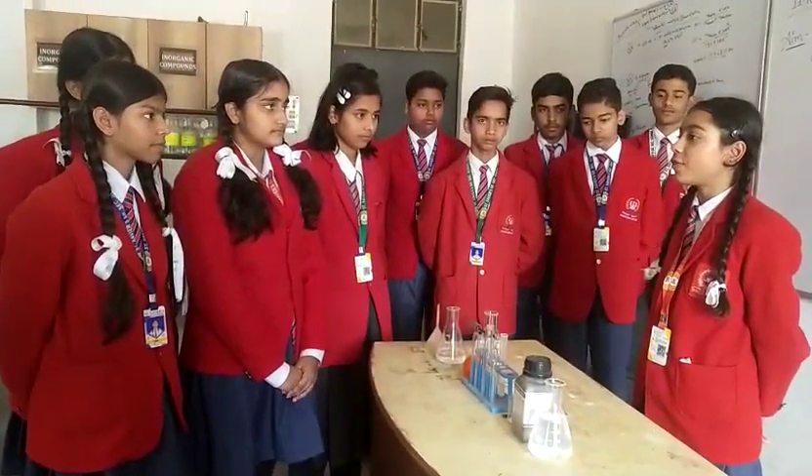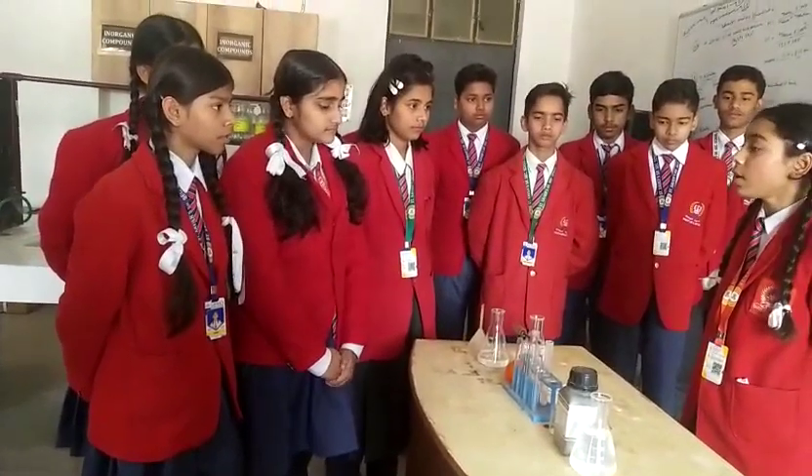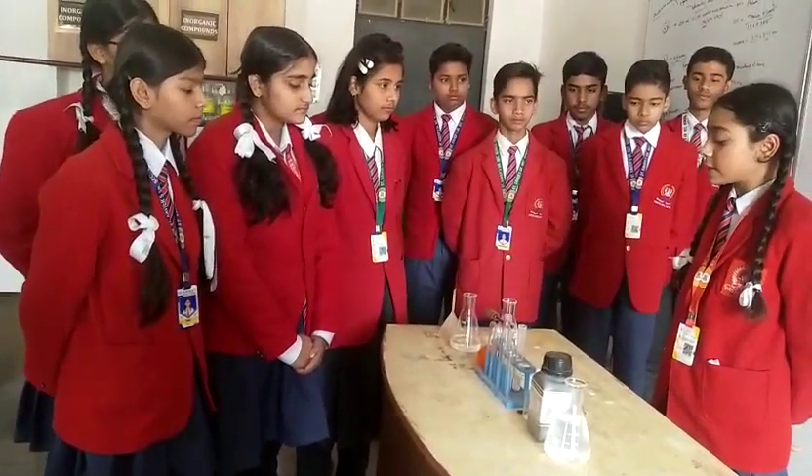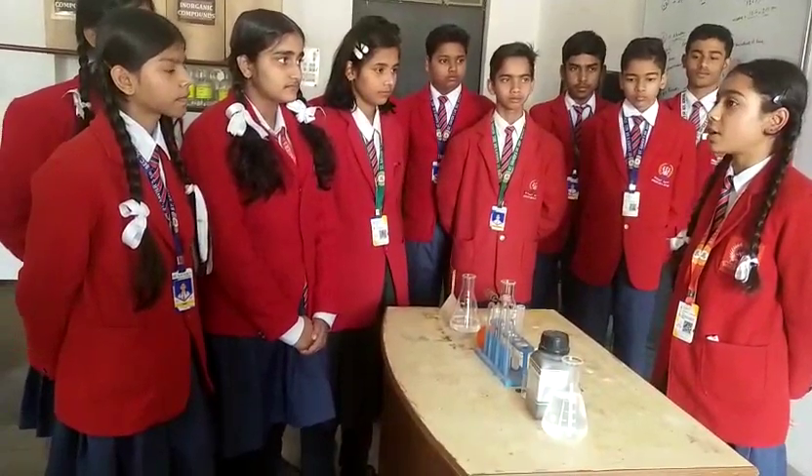Hello everyone, my name is Sarapita from class 8A, a student of French English Senior Secondary School. Here I will be doing a science experiment in front of you all, which shows the oxidation reduction reaction.